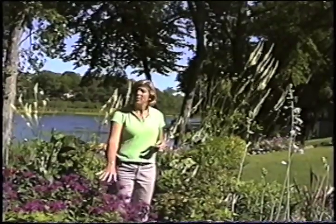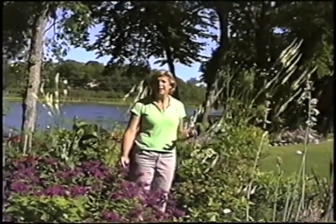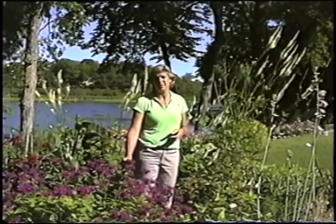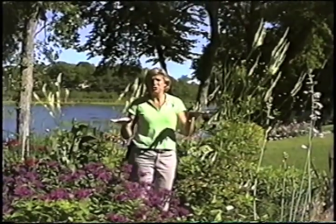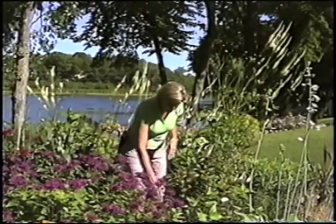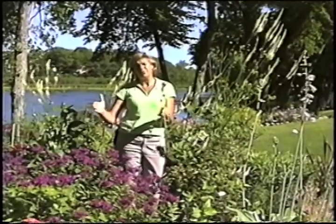Sometimes, like with monarda, people complain that maybe it's too healthy — oh my gosh, it's taking over and it gets too big. Monarda does have a square stem. Anything with a square stem is in the mint family, so it spreads by stoloniferous roots. It's really easy just to pull one out though — you go on the edge, pull, and you can remove it and throttle the plant back.